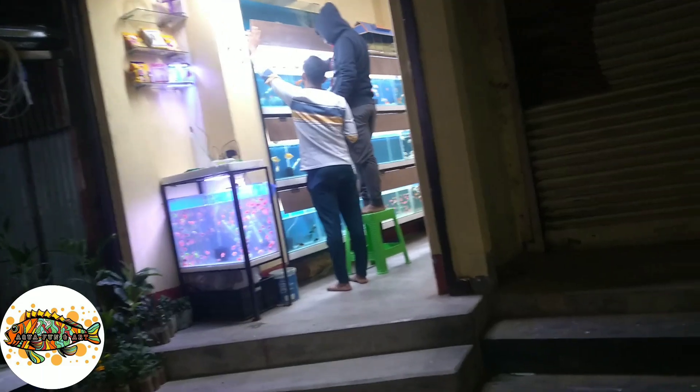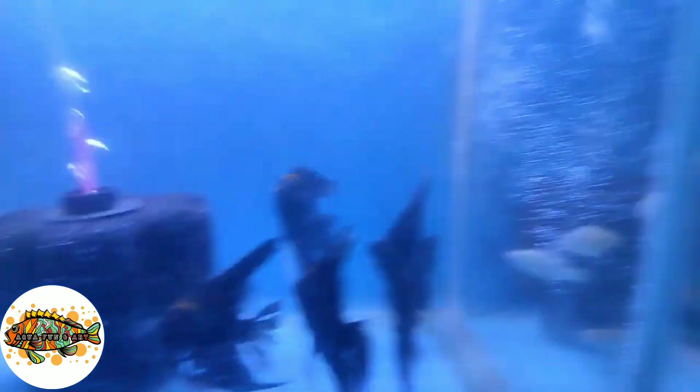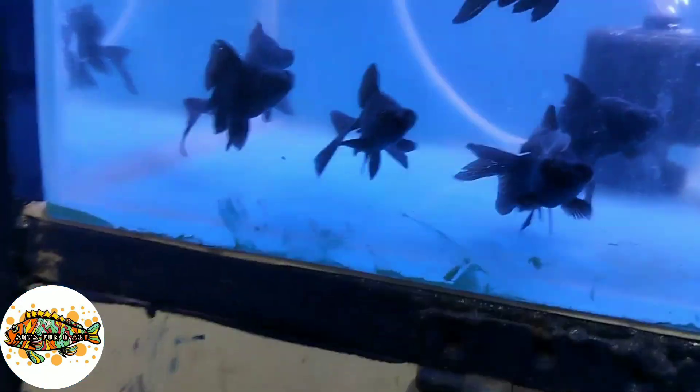Now we are in the shop. Let's go and see all the fish. We can see how many black moors are here.